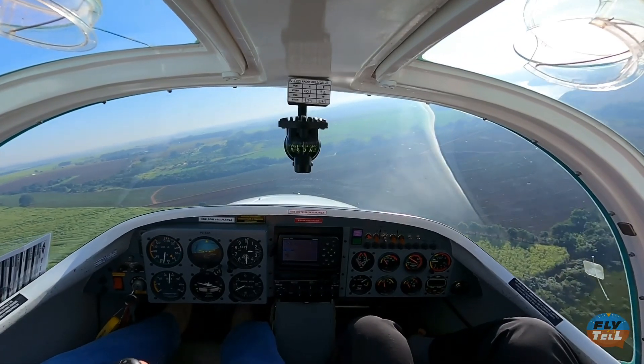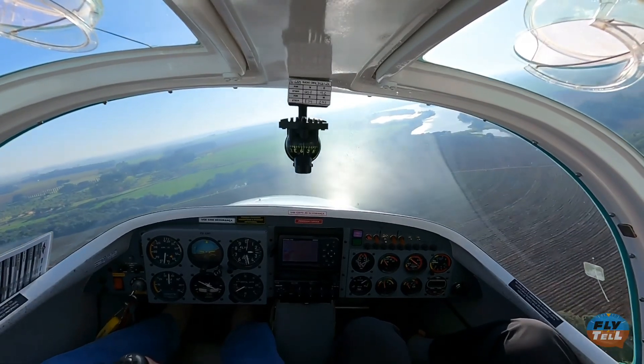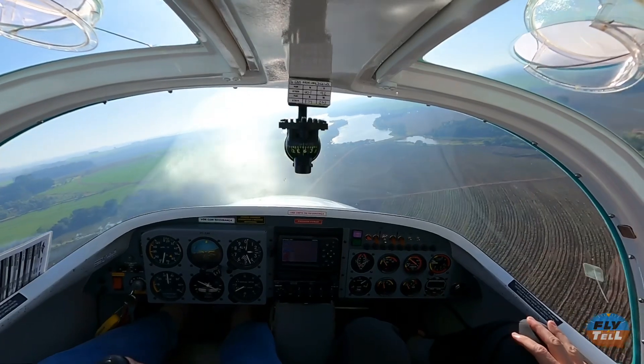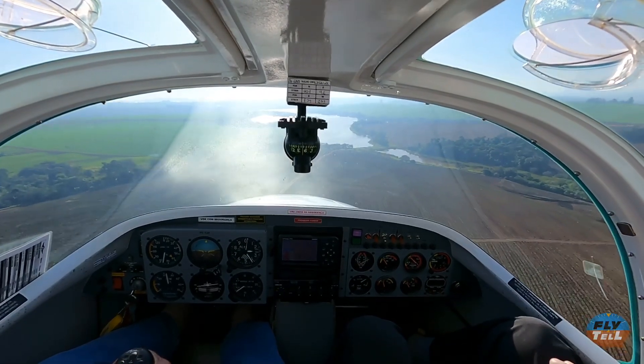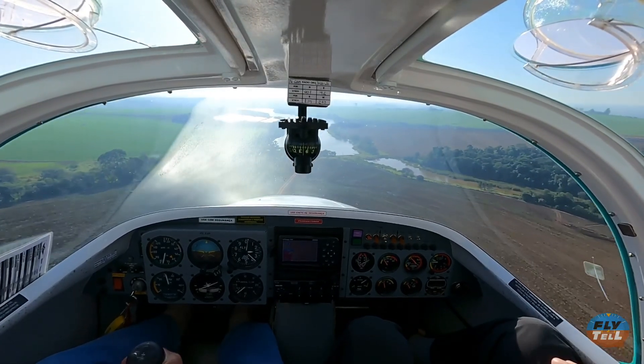It's a good number to be on short final at 60 to 70 miles per hour, but because the airplane has no flaps and because it bleeds off speed promptly, there is no need to precisely nail speeds on approach. Just make sure the gear is up for water landings.